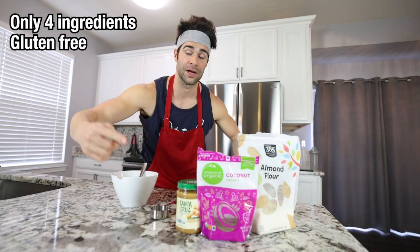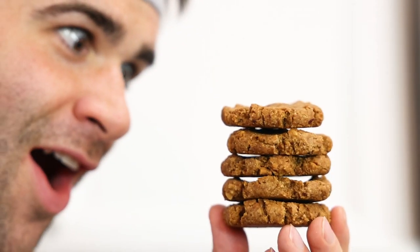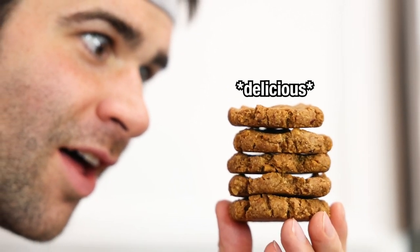Only four ingredients, gluten-free, dairy-free, in fact 100% vegan, whips up in about a minute. I'm going to show you how to bake this right now, but we got to focus.